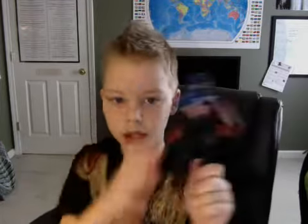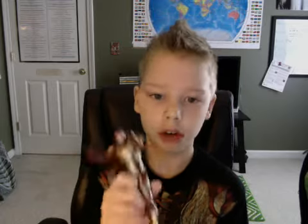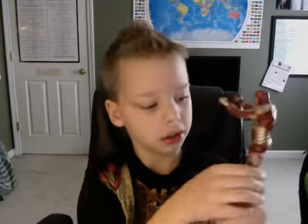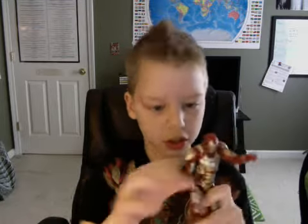Next we have Mark 42 Iron Man from Iron Man 3. Really cool figure with lots of detail and good articulation. Really cool figure — I would suggest this Iron Man, but there are lots of others that are cooler.